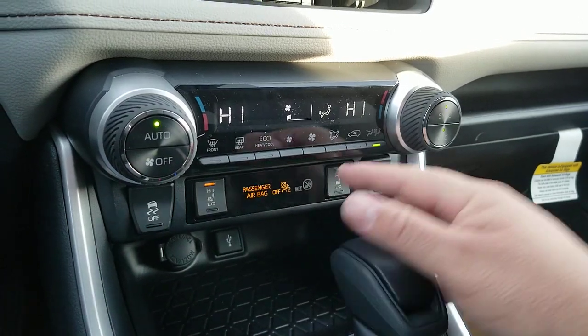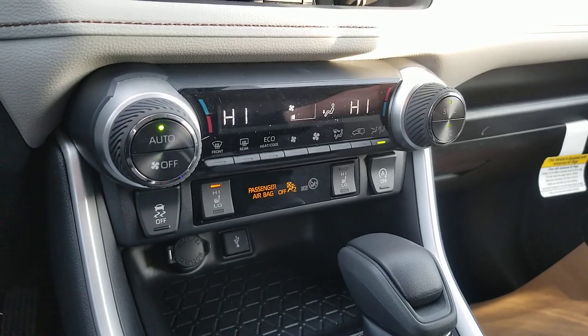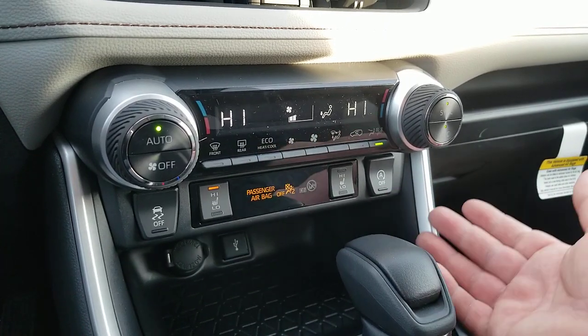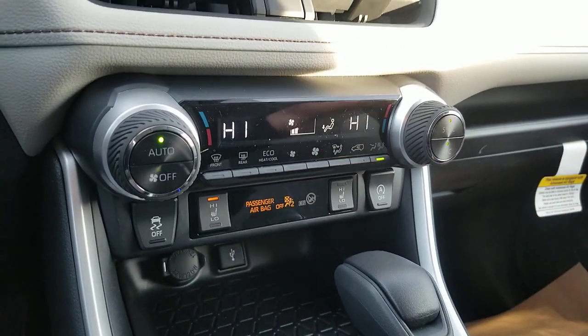So, heated seats. Now, if you get the weather package on a Limited upper trim level, the heated seats are standard on the Limited. So it's not part of the winter weather package to get heated seats on the Limited — it already has them.